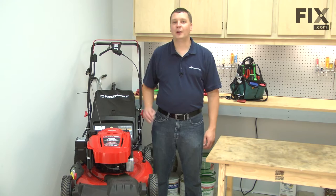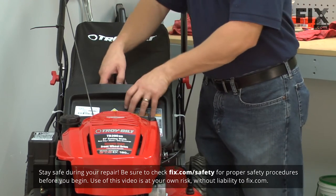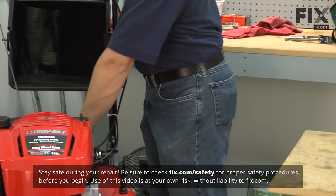In this video, I'm going to show you how to replace the grass bag on your Troy Built model TB280ES lawn mower. We'll get started by removing the bag assembly from the mower.